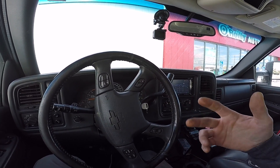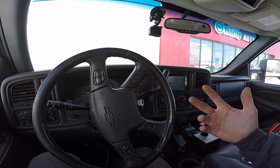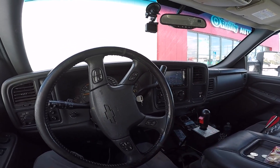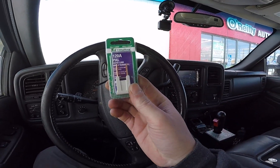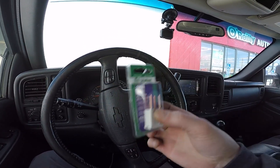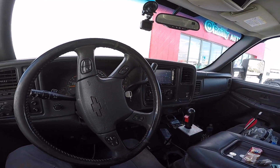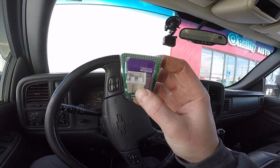If I do jump up to 200 amps, I have to upgrade my fuse. I bought one of these — just to have it — another 120 amp just to have it, because I was looking on the forums and people said these were blowing. If I jump up to 200 amp, I'm gonna have to get like a breaker instead because they don't make these in anything higher than 140 amp.